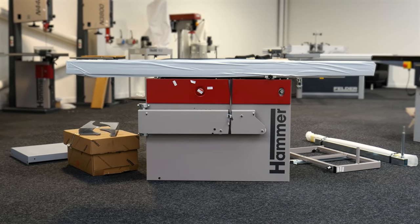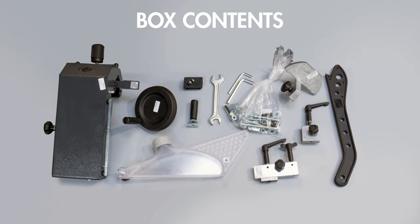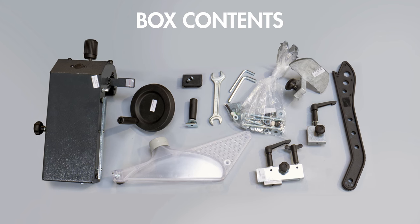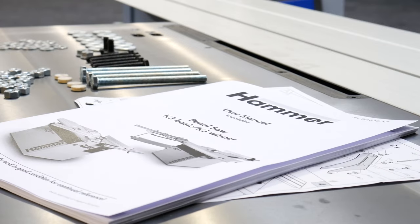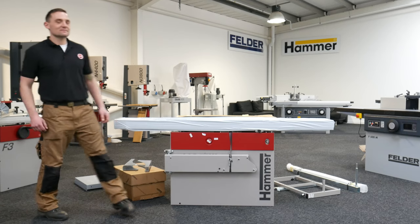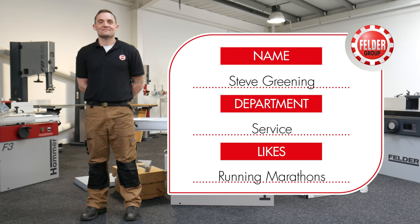However, if you decide to set up your K3 Winner yourself, this video should make the process clearer. It is important to note that this video is not designed to replace the user manual and instructions that come with your machine, and you should always keep your documentation close to hand whilst attempting anything of this kind. To demonstrate how to set up the K3 Winner is our specialist Steve, who will take you right through the process from unpacking your new machine to installing the saw blade ready for calibration.